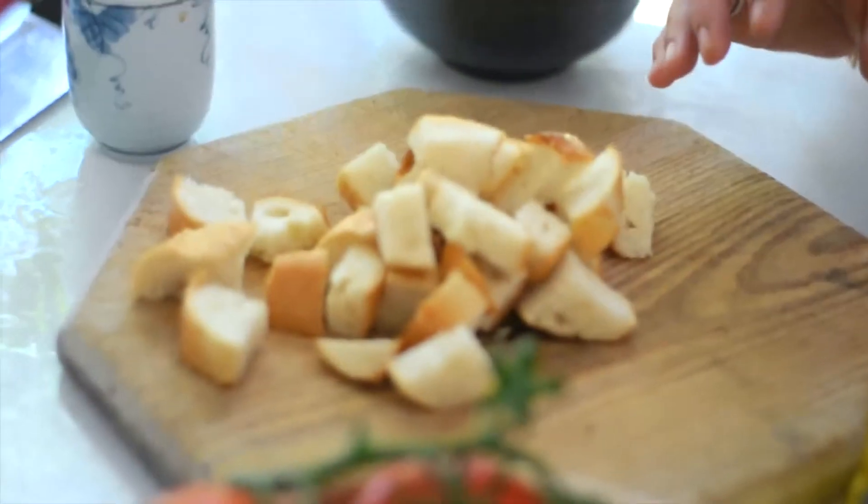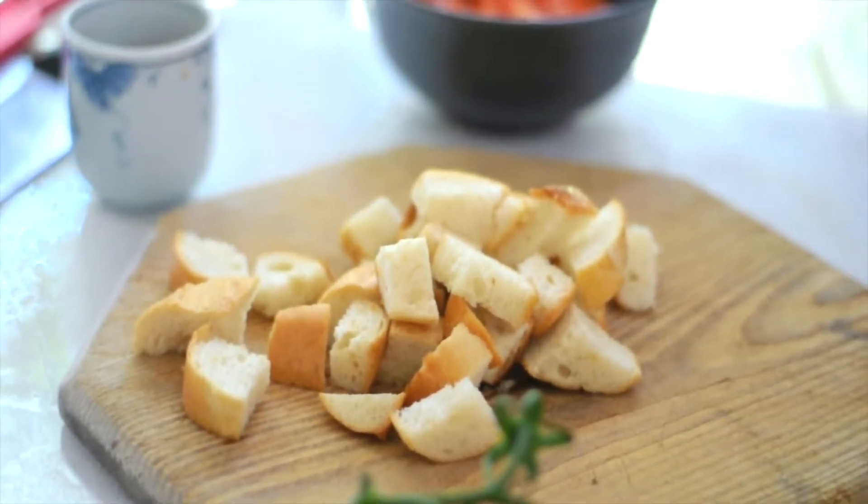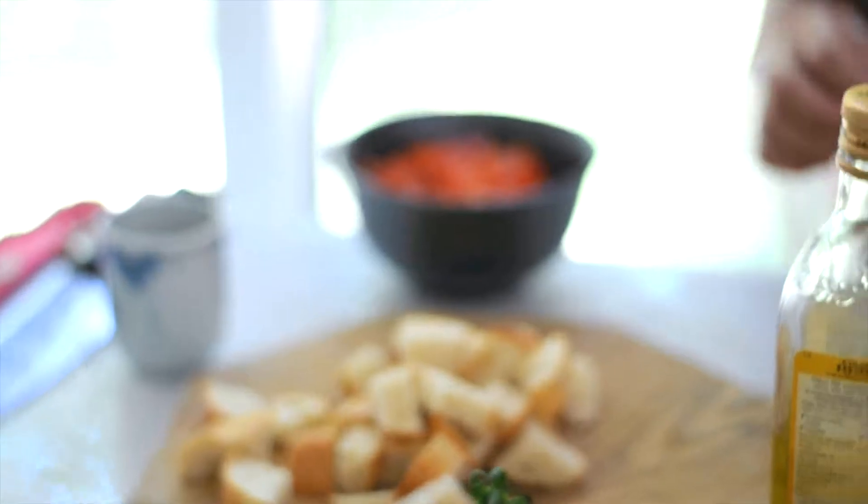I'm going to make some homemade croutons. They're fantastic in soup, fantastic on their own — you can sprinkle some cheese on top, just absolutely delicious. What I'm going to do is rest them in the oven. And a really quick way to get a nice even coating of oil without actually adding too much oil.